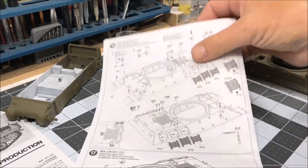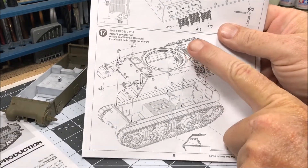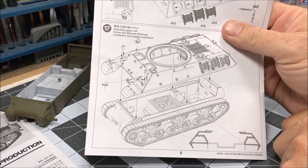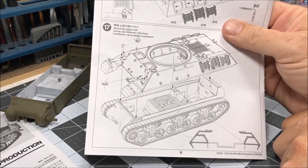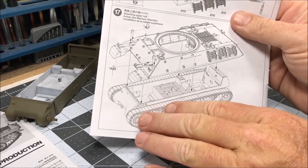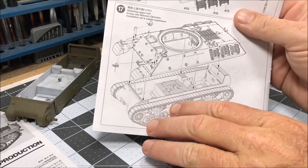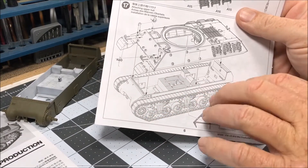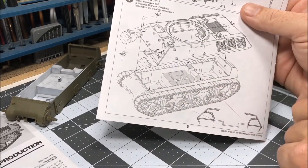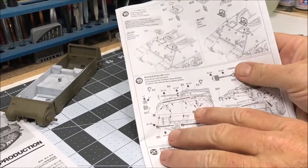That part is pretty much done. The next step, step 17, calls for assembling the top to the bottom. However, I'm not doing that because I always do the weathering underneath first, then put the running gear on — the suspension and everything. I do all that first before I attach the top, so that way it's all weathered up nicely. So I'm going to skip that part.